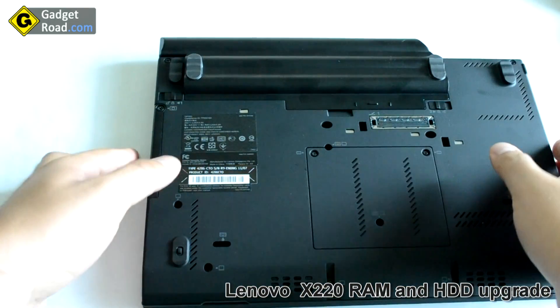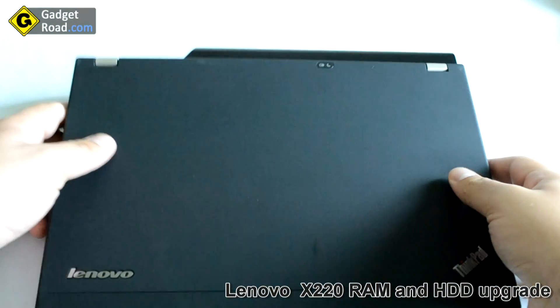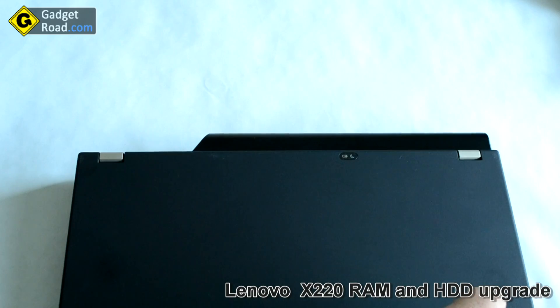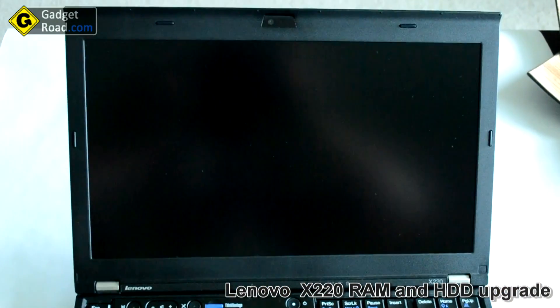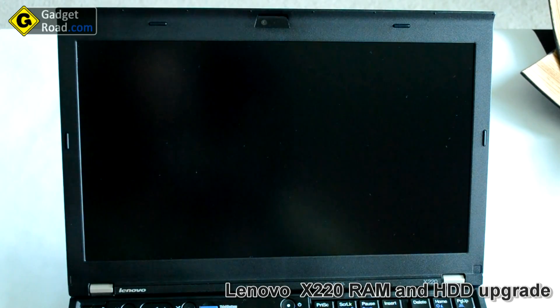Boot up the system to see if it recognized the additional RAM module. Open up the screen and boot up the system.